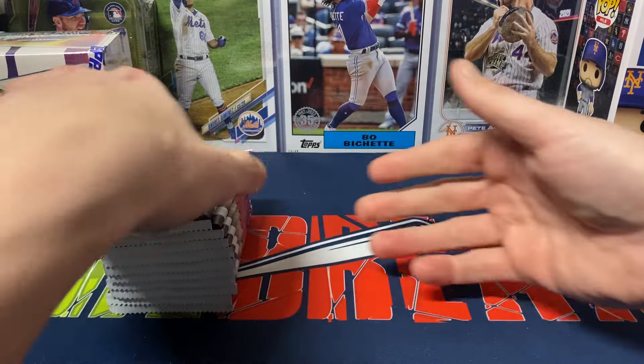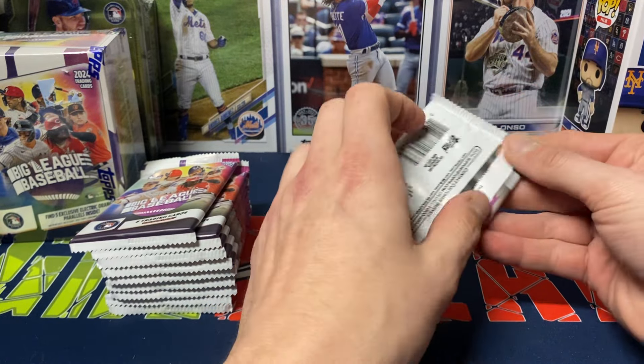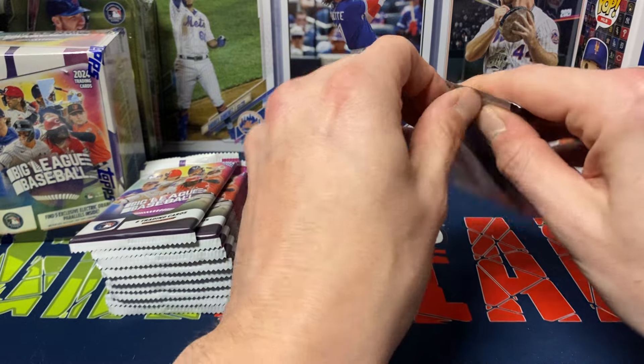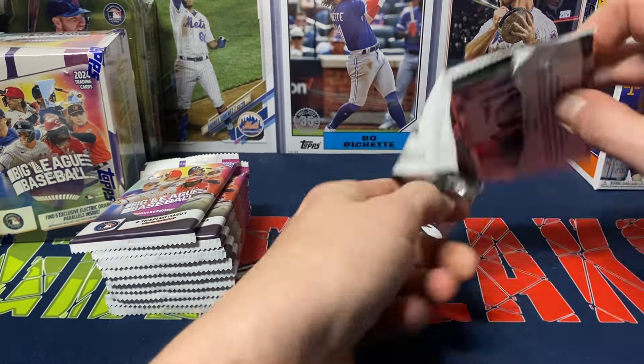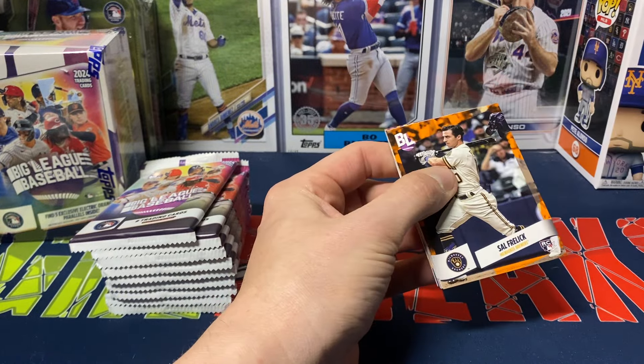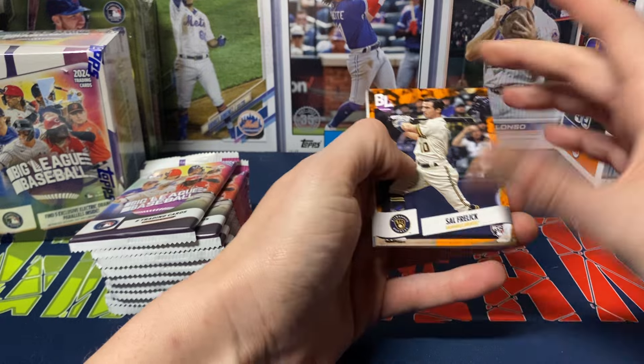With the blasters, you get five of the electric orange parallels — those are a blaster exclusive. You get ten packs, eight cards per pack, so a decent amount of cards as well. Like I said, I think this product is a little bit of fun. Not everything has to be where you're pulling $100 cards out of every product that you open.